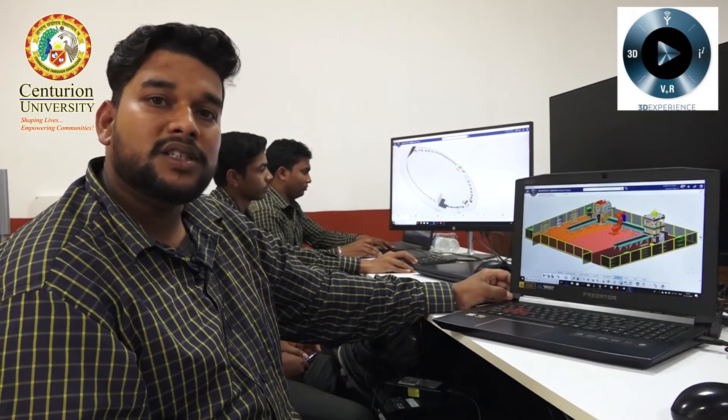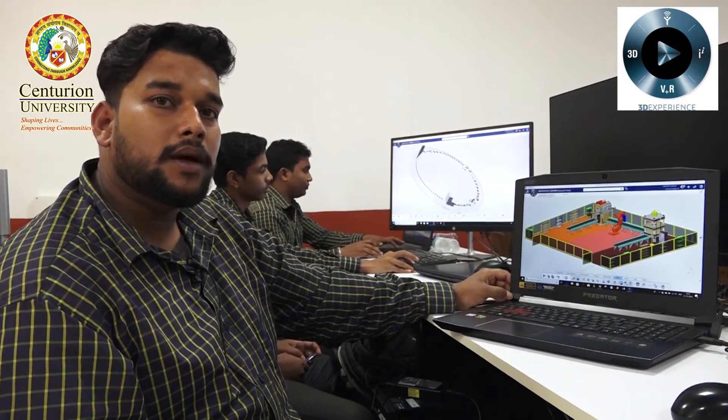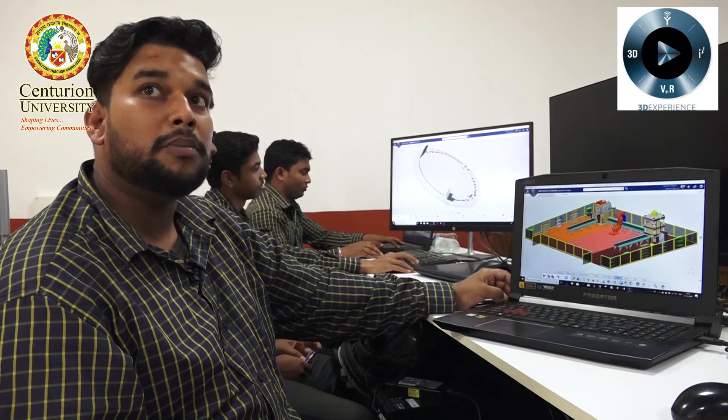Let's move to the next project: pick-and-place. Four to six students are working on that project. It's a bit different type of project, so I'd like to ask David Atta to explain everything about his project. Hello everyone, my name is David Atta Tripathi, and me and my team have done a project on pick-and-place robot for industrial use.